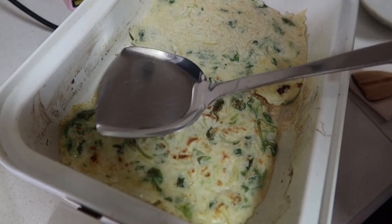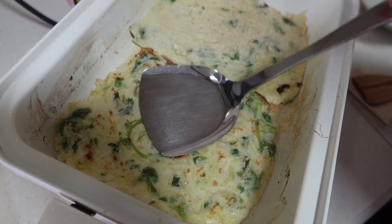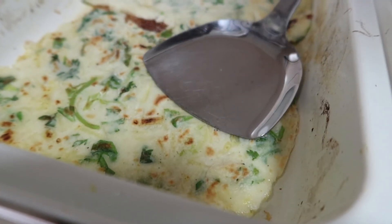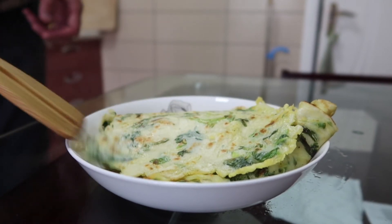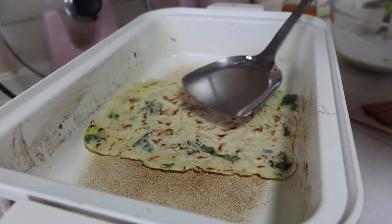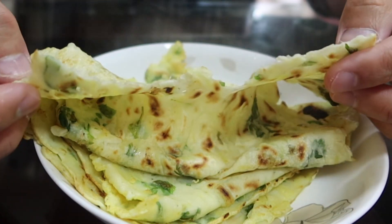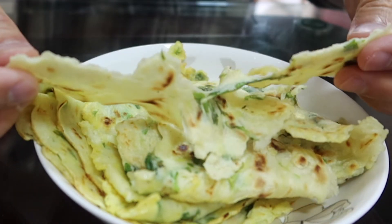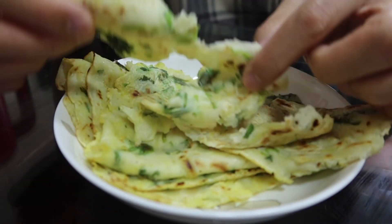Okay, so let's get ready to cook quickly. Thank you.